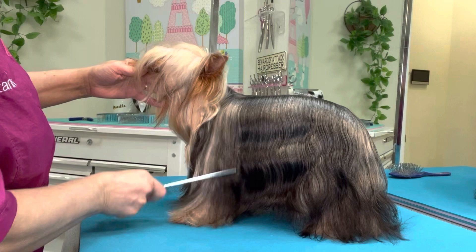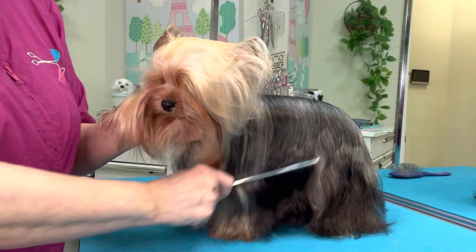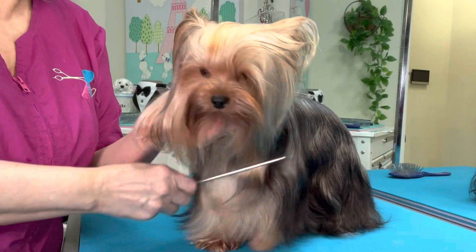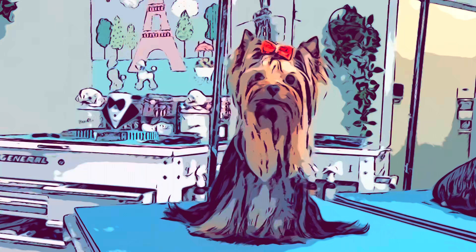We'll tie his top knot back up and get him all ready to go home — he is all brushed out. Thank you guys for watching! Be sure to like this video, subscribe to our channel, and don't forget to hit the notification bell so that you don't miss a single upload. Please share this video wherever you can, and we'll see you next time, guys. Bye!